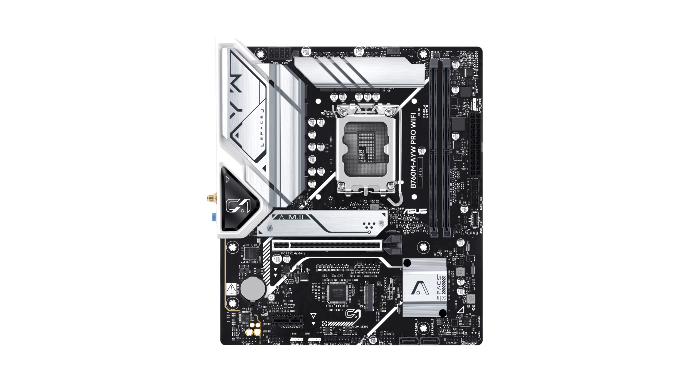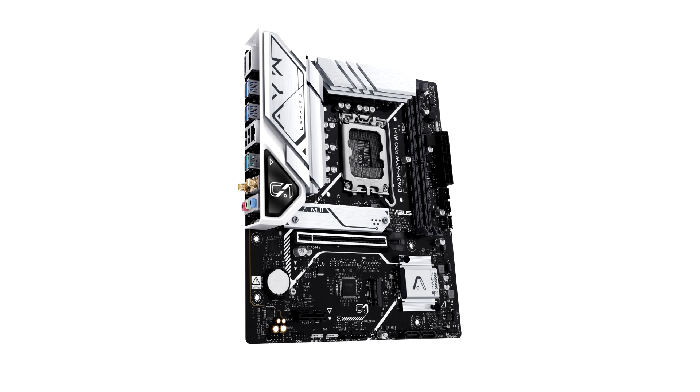Starting with the specifications, Asus's B760M APRO Wi-Fi Motherboard features support for the LGA1700 socket, being compatible with Intel's 14th Gen, 13th Gen, and 12th Gen CPUs. In terms of memory, the motherboard is equipped with two DIMM slots supporting DDR5-8000+ memory, allowing capacities up to 96GB.